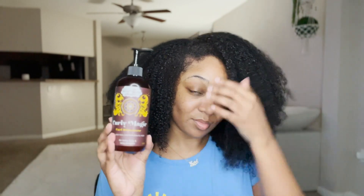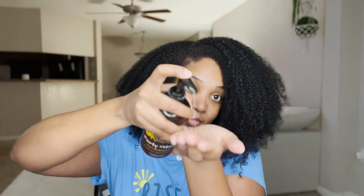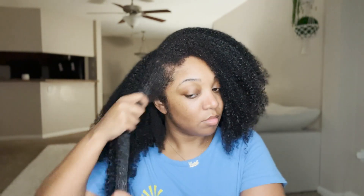Next, I'm going back in with the Uncle Funky's Daughter Curly Magic — I'm not going to use a lot at all. When it comes to refreshing a wash and go, it doesn't matter what product you use, I'm going to use this same routine every time. Whether you use Pillow Soft Curls, Camille Rose Curl Maker, or Wetline Extreme — always start by dampening the section you want to refresh, then go back in with that same product. Do not use a lot of product, because too much will cause it to dry and flake.